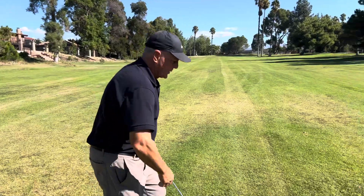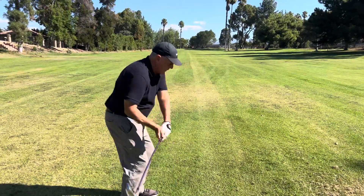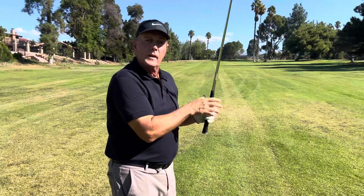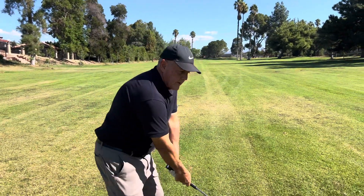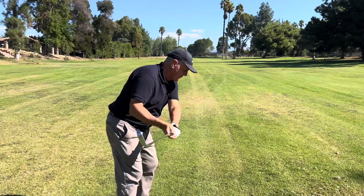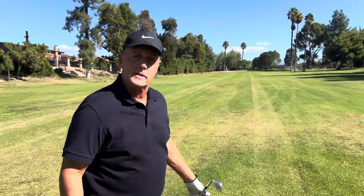What happens is they're all set, they've gotten in their position, and they'll swing and they'll miss-hit the ball. The first thing I'll hear from them is, 'I didn't rotate far enough,' which is absolutely opposite of what they did. If I get this big turn, when I come through, my shoulders and my plane lines are all going to be different.